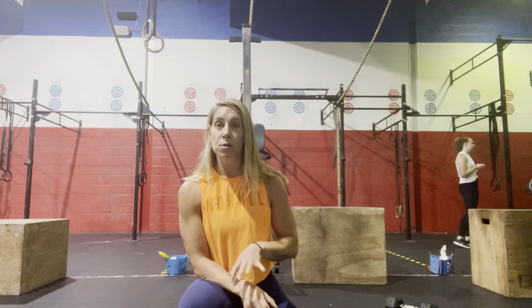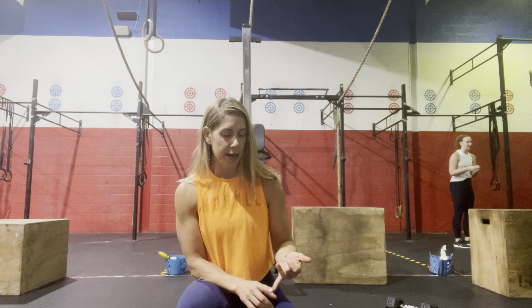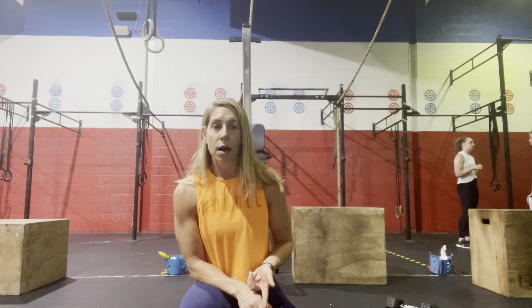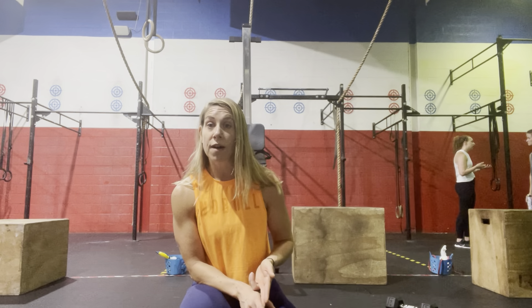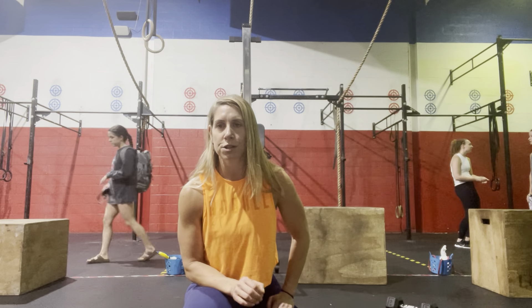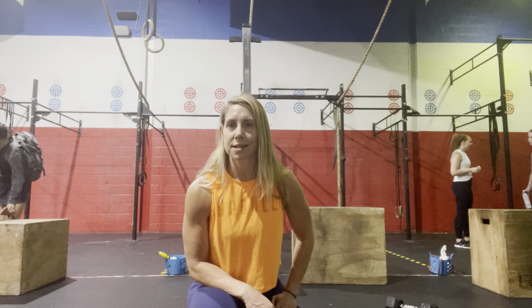That is our performance WOD. We will also have other performance metrics done mostly outside of class — just talk to a coach. We'll be hitting back squat, deadlift, and strict press one-rep maxes, and retesting those at the end of the challenge, as well as a one-mile time trial, a 2,000-meter row, and a 500-meter row. If you're coming in, be prepared for photos and measurements, or if you can't make it in, contact me so we can get that done.